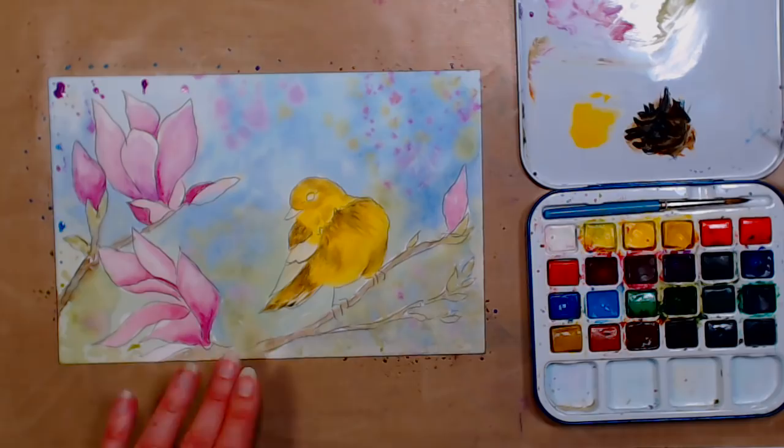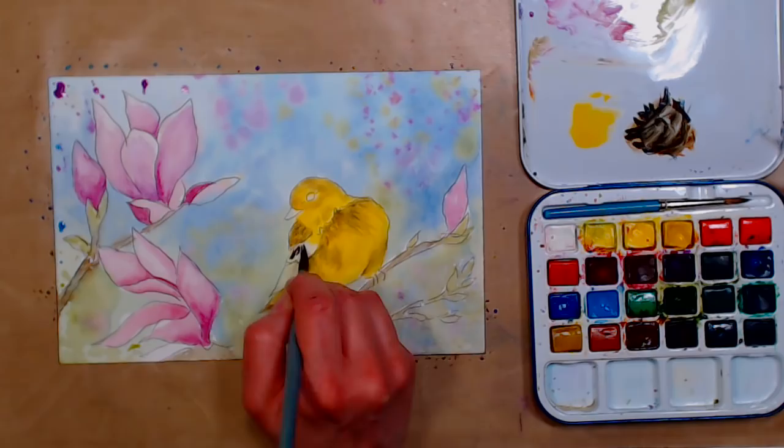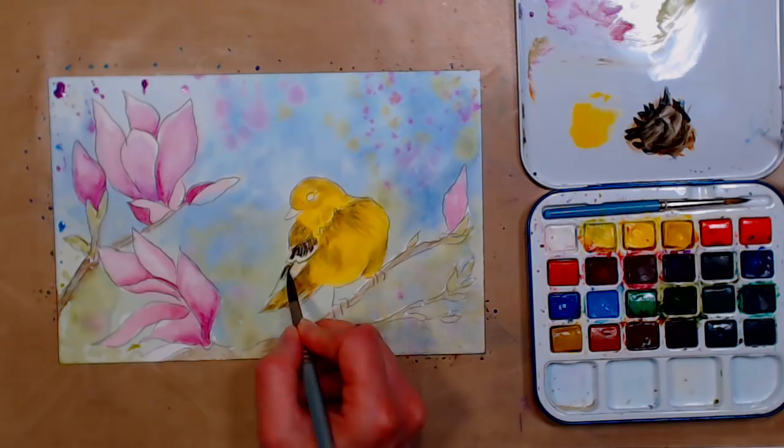Wendy asks: what is your favorite go-to water brush? Honestly, I don't love water brushes, but they're handy sometimes. My favorite is the Sakura Koi water brush. The Artisan ones are pretty good too — I haven't used them as long as the Kois, but the Kois don't disappoint. I think they're a little bit better than others.